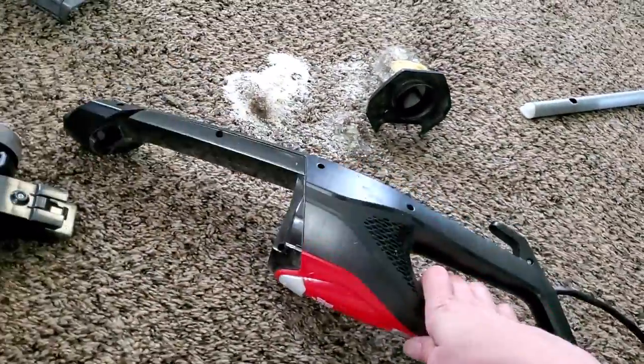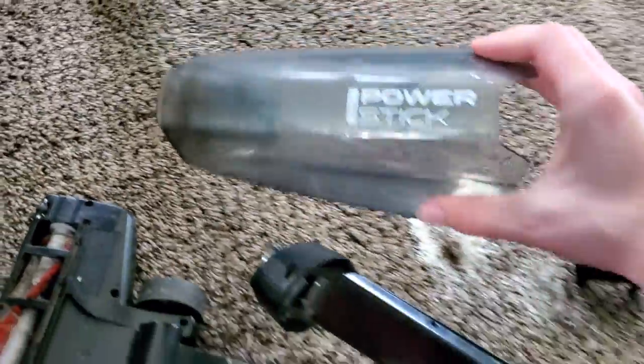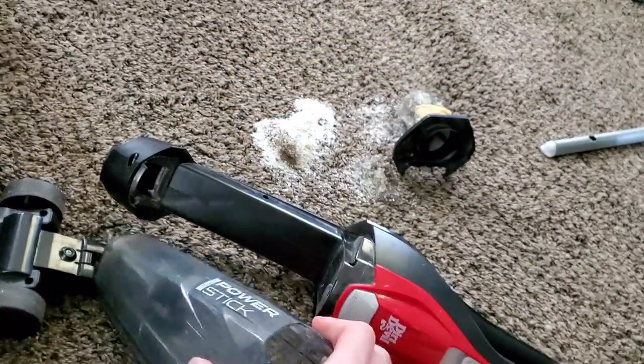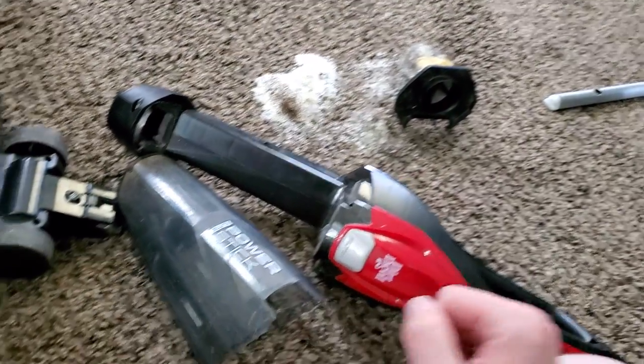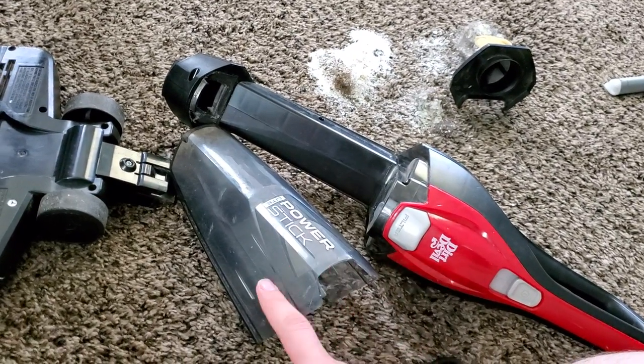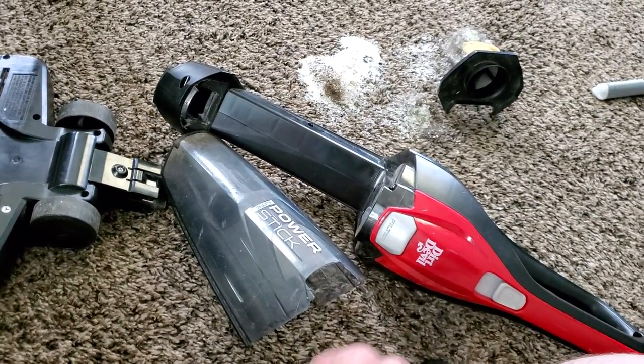That is a cat, and this was my review of the Dirt Devil Power Stick Lite. This was Intellitech Studios. If you decide that you do want this machine, I will link it in the description, as well as a replacement filter. This was Intellitech Studios signing out — I'll see you all in the next video, and I hope you all have a good one. Peace!